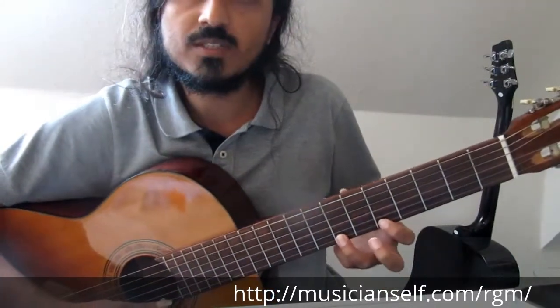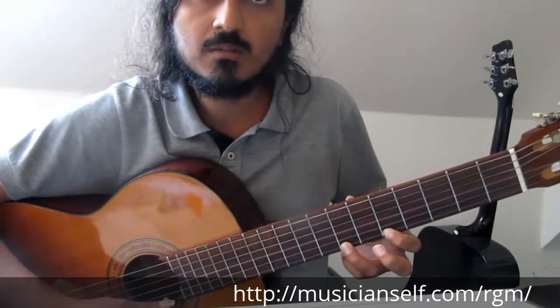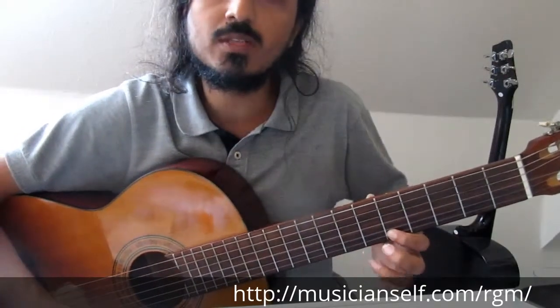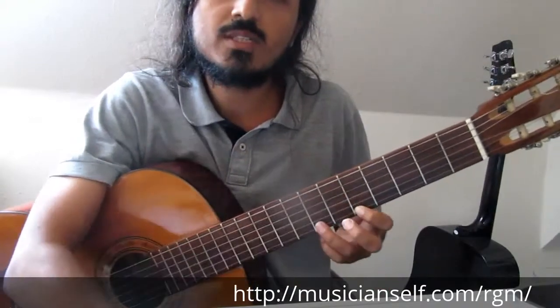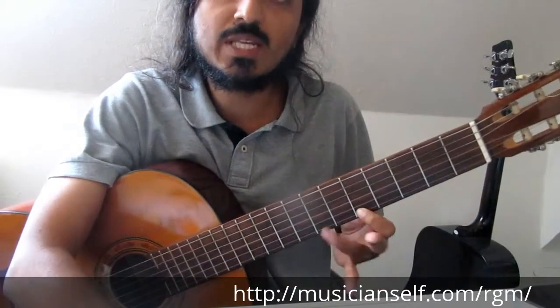What is a pull-off? It is the reverse of a hammer-on basically. We use the power of the finger to really pull on the string so that the remaining finger sounds. For example, if I want to do a pull-off between my ring and index fingers,